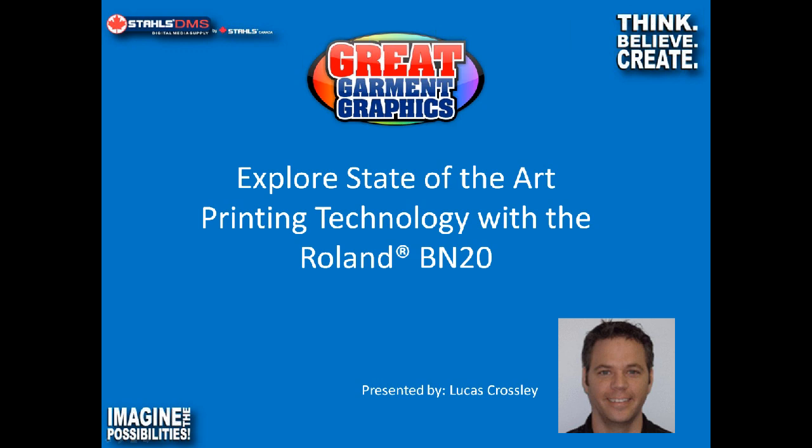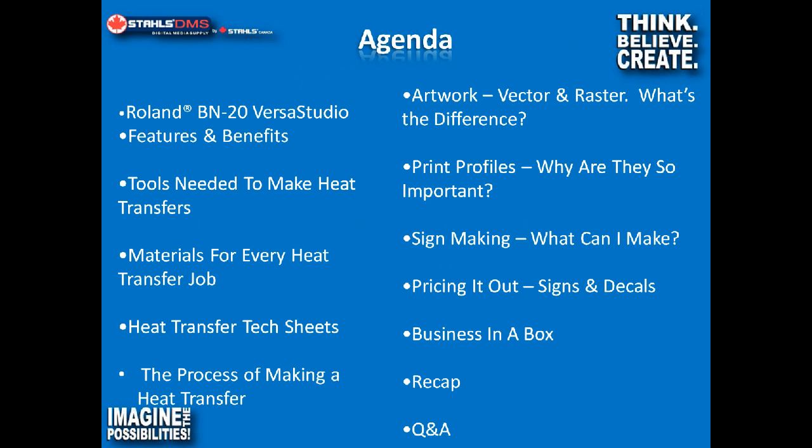Today we're going to take a look at the Roland BN20 VersaStudio. We're going to talk about some of the things you can do with it, and take a quick look at ROI as well. This is kind of general in nature. There will be a Q&A session afterwards, and if you have questions as we go along, feel free to type them in. So we're going to talk about the features and benefits of the BN20.